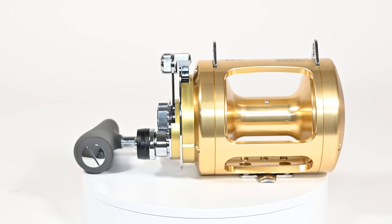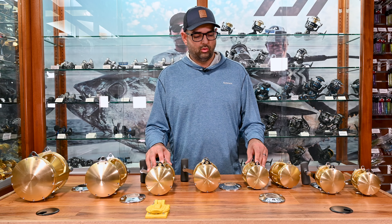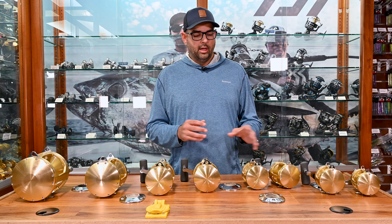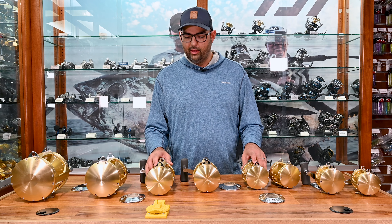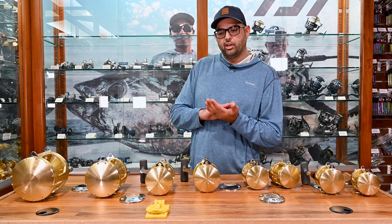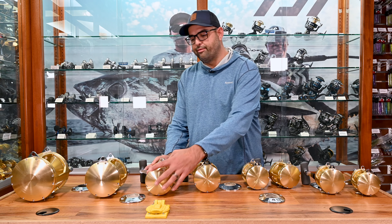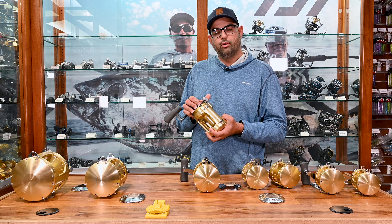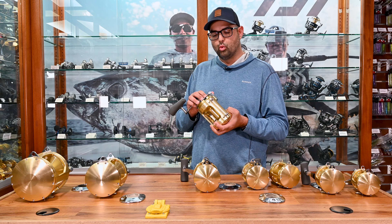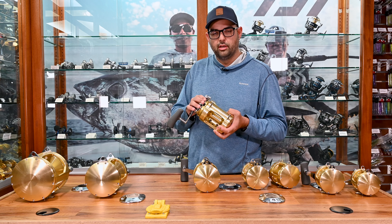A lot of questions I get about the Tiagra 50 wides and the 30 wides is they offer an LRS version, which stands for Long Range Special. That basically describes the drag. In the non-LRS 50 wide, your drag range is more of a gradual slope to reach higher drag. In the LRS, you're going to get that drag a lot faster — when you push the lever it's going to spike faster than a standard non-LRS. The non-LRS will gradually push into that drag, adding a few pounds every click you hear on the ratcheting drag.